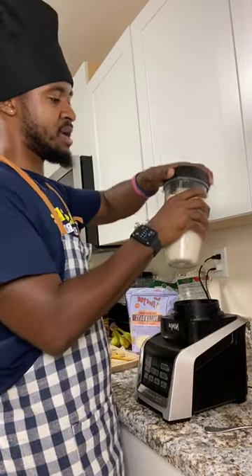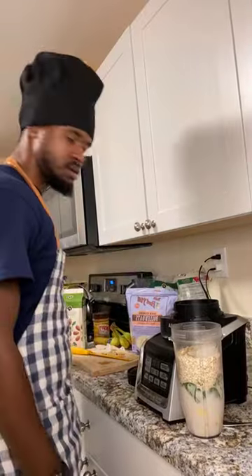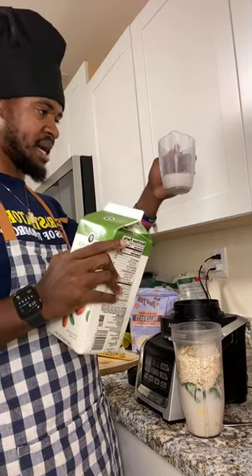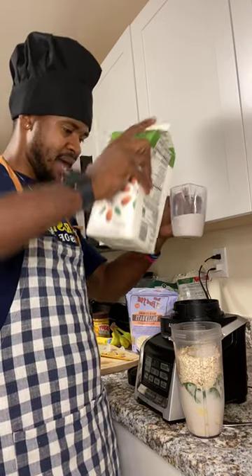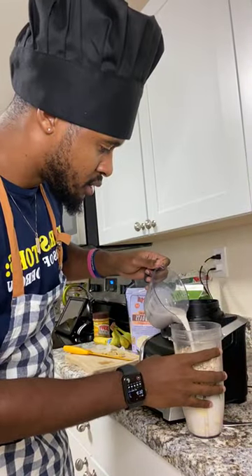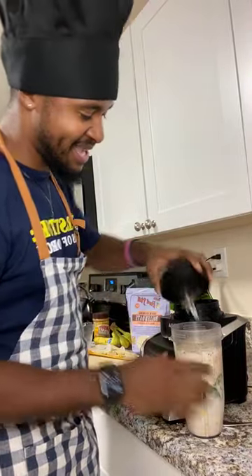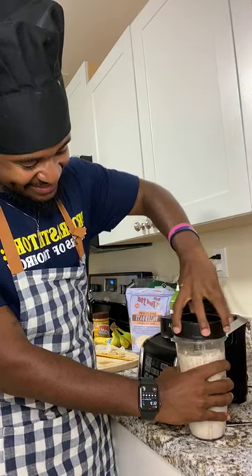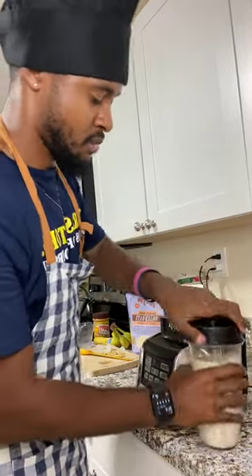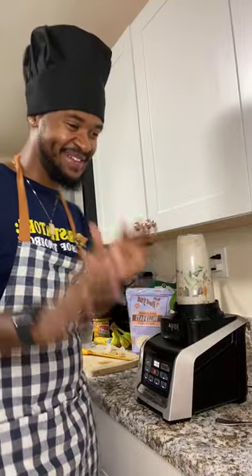I'm going to add a little more almond milk — just a tiny bit more to help it blend better. Someone gave a thumbs up, so yes! That's about almost a cup, a little under. Alright, let the blender begin. I gotta go work out after this because I need to put in miles for the Nike Run Challenge — I gotta get 100 miles!